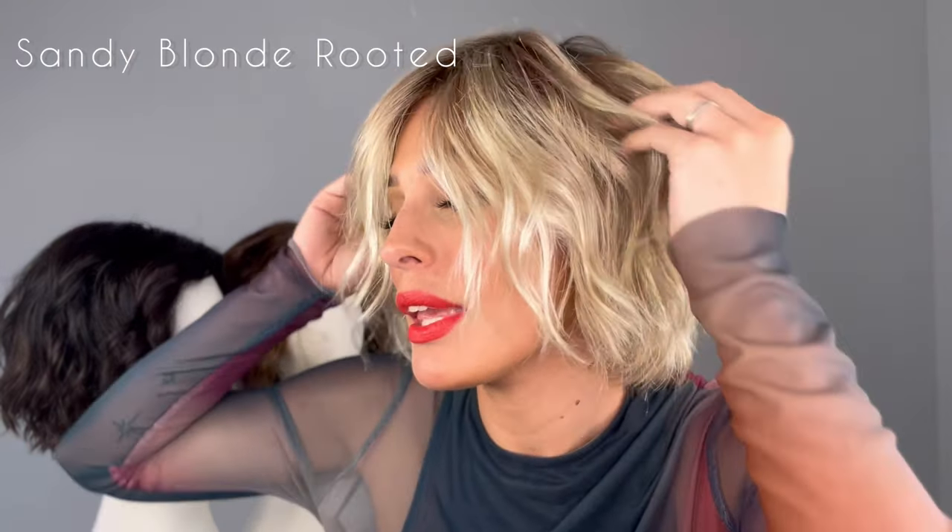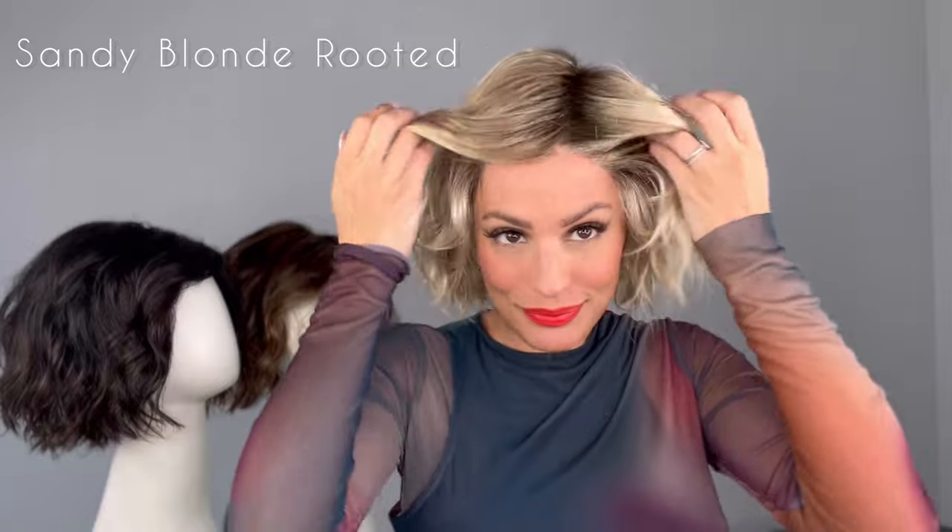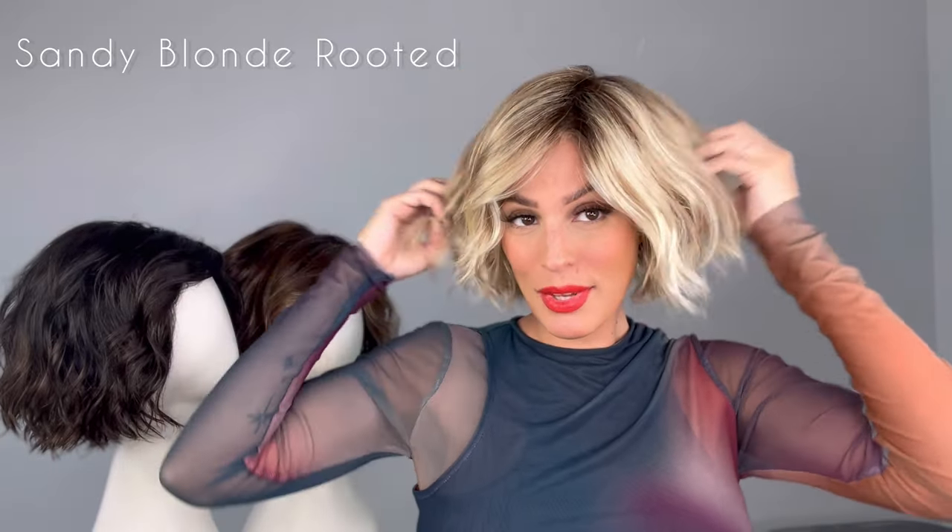Now I feel like this color is more me. This is called Sandy Blonde Rooted. You have that medium honey blonde, the light ash blonde, and lightest reddish brown highlights with that dark brown root. What do you guys think? I want to know what color is your favorite. If you have this wig, give us some tips on what you do to keep your curl pattern in and send us your pictures — we love to hear from you guys.